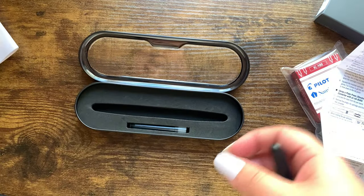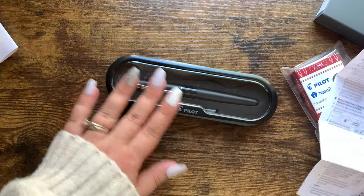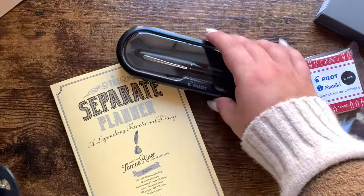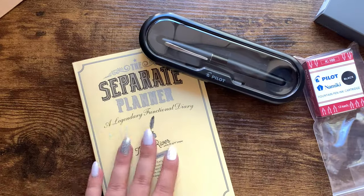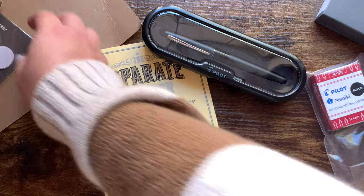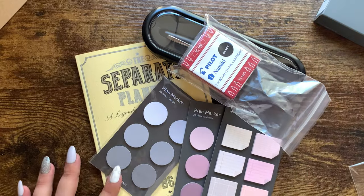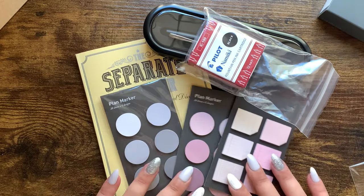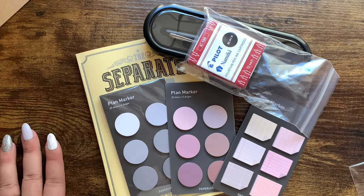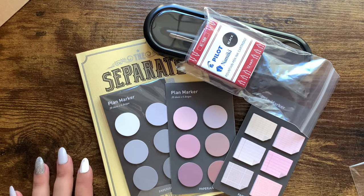So yep, that's my little JetPens haul — it's pretty cool. Pretty happy with my order, just thought I'd share. Thought it would be a fun little Friday video. So that's what I got. I'll do my best to link each individual item down below if you want to check them out yourself. Thank you guys so much for watching.